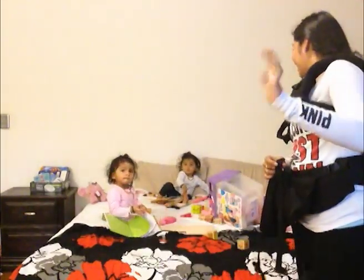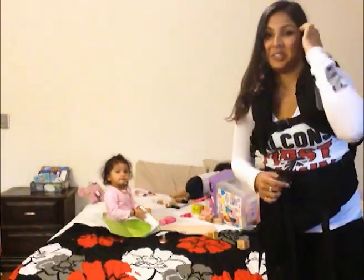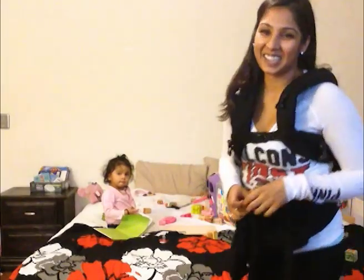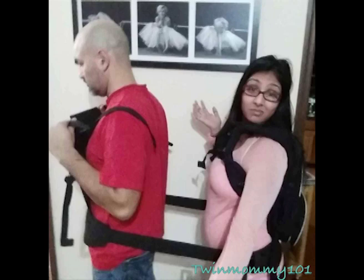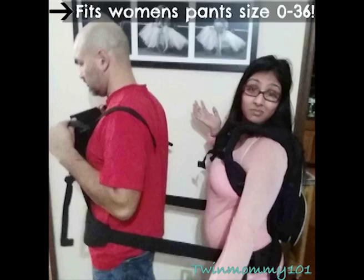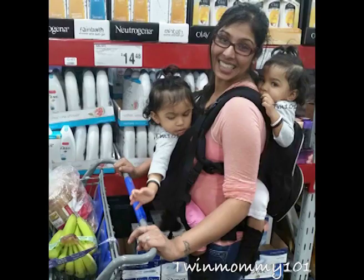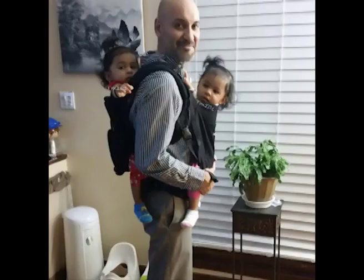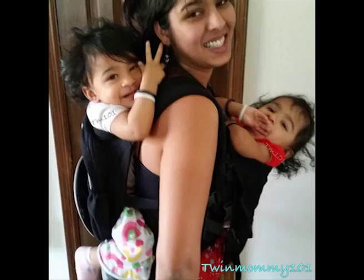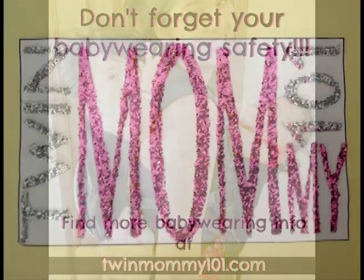Can you guys say bye-bye? Say bye! They're looking right past you at the Minions on the TV. See you guys later.